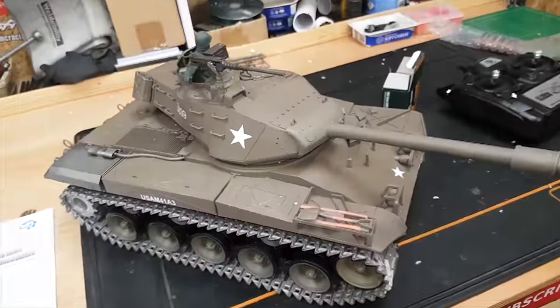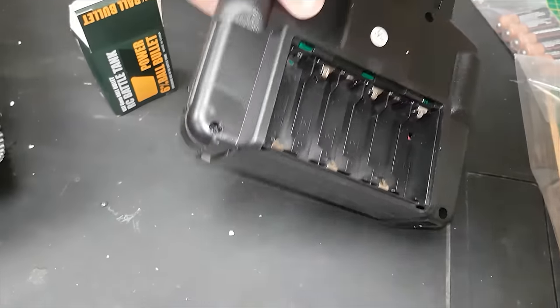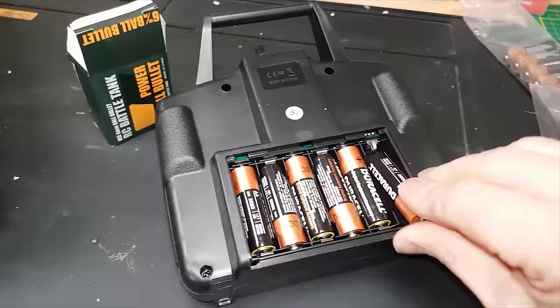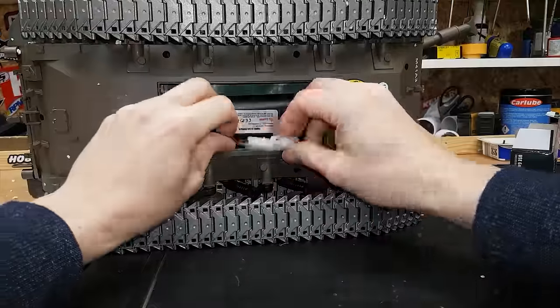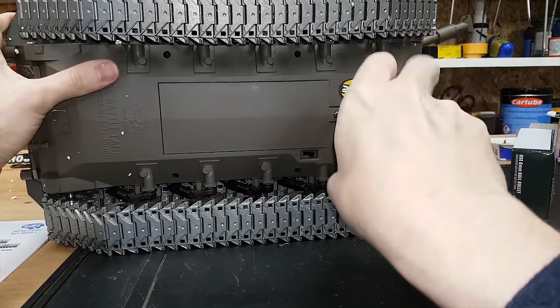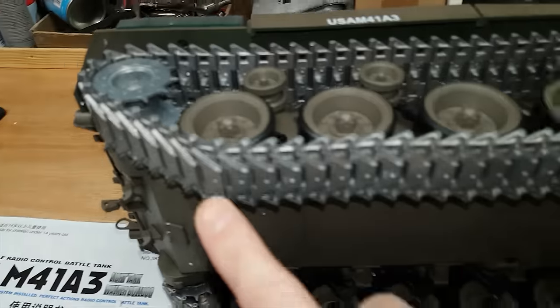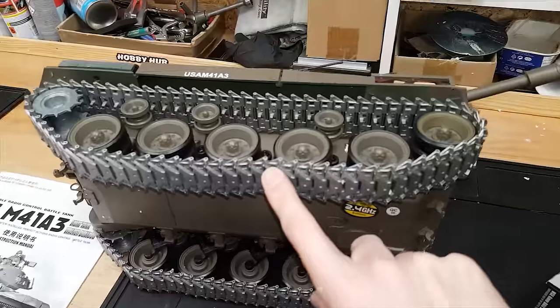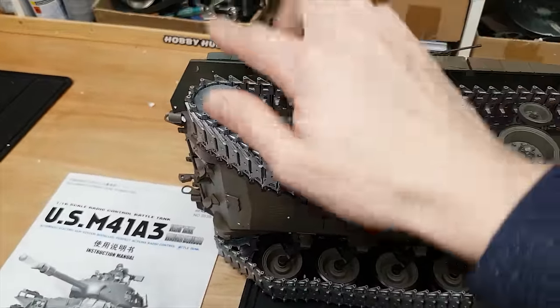So what you get in the box is obviously the tank, instructions, bullets, and a radio — but you do have to supply your own double-A batteries. It comes with a 7.4 volt battery and a USB charger. The main battery goes in underneath. This being the promotion version, it comes with a steel gearbox, metal drive wheel, and metal tracks. The standard version you can buy from the link below comes with plastic tracks, plastic gears, and a plastic wheel, but you can buy all those parts as an upgrade.